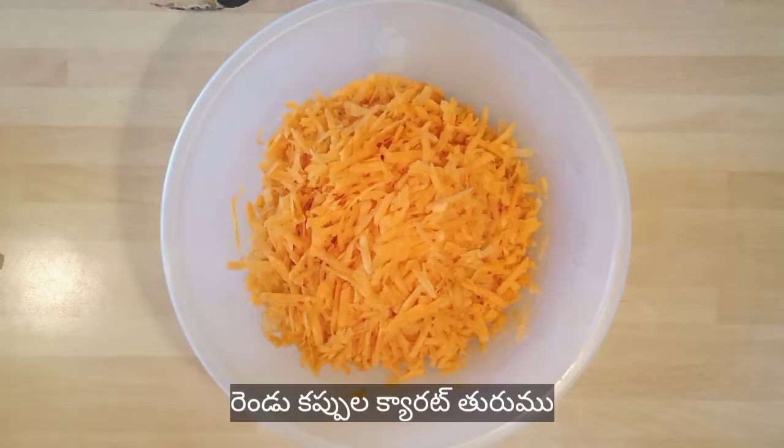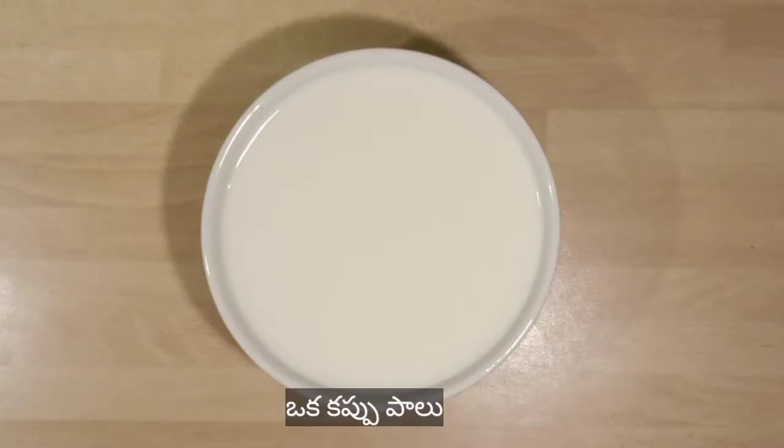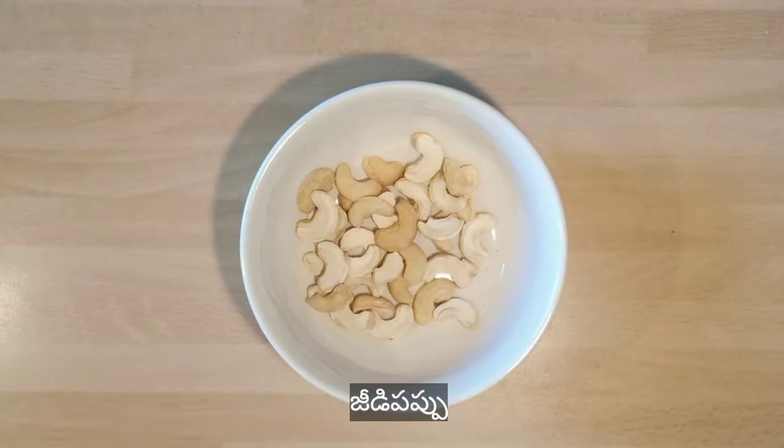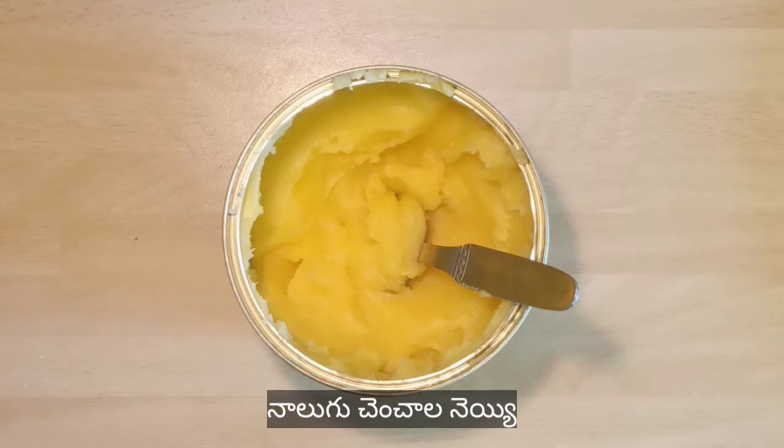Take 2 cups shredded carrot, half cup sugar, 1 cup milk, 20-25 cashews, 4 elaichi and 4 teaspoons ghee.